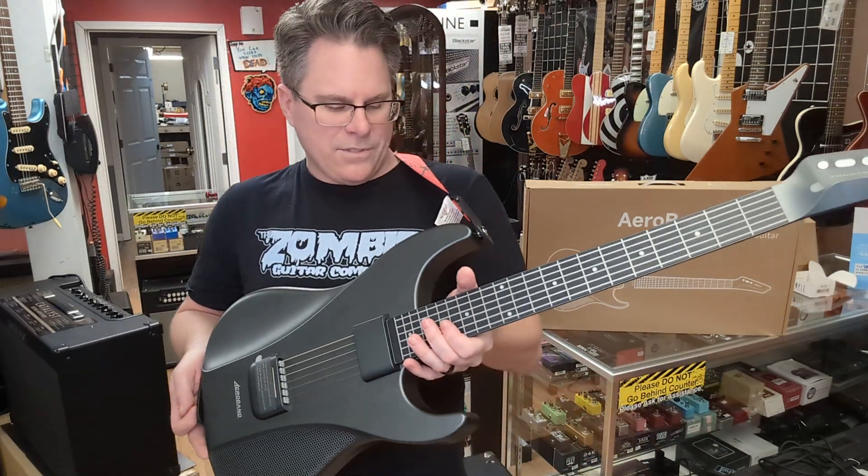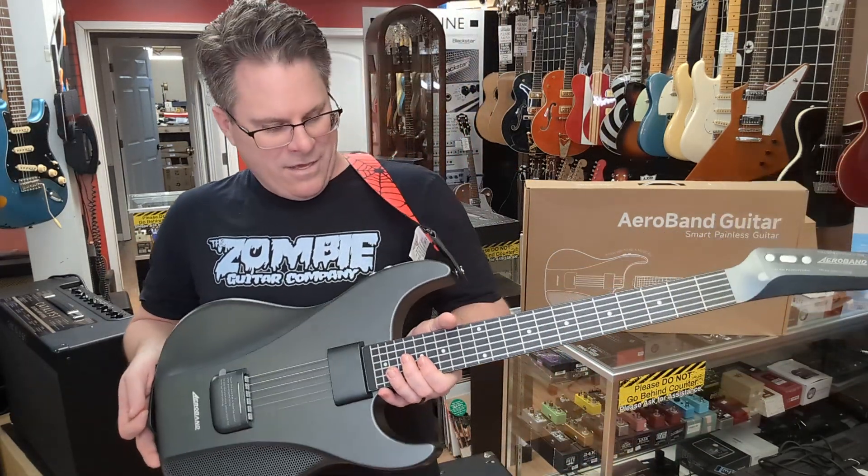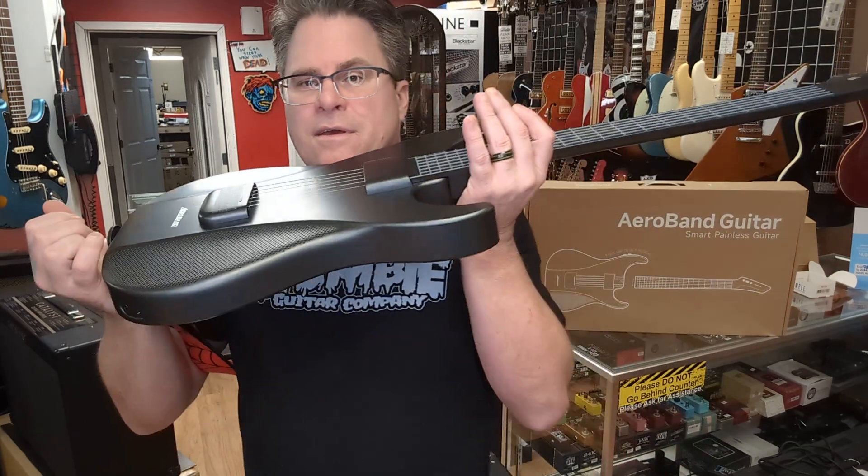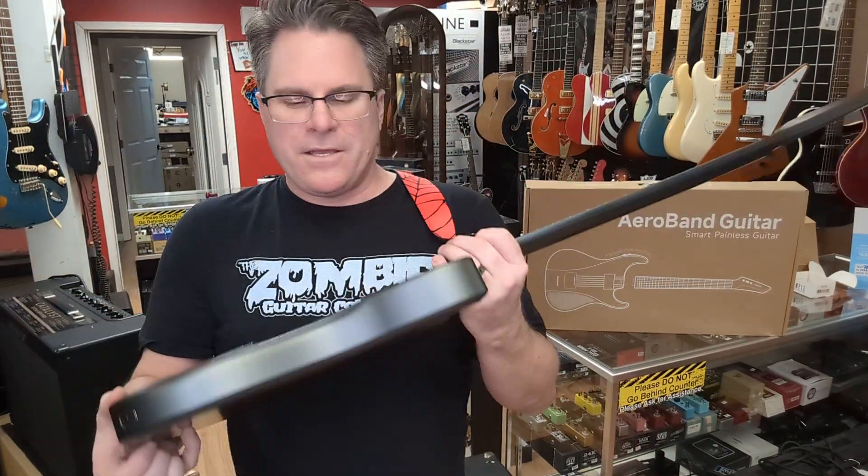A smart guitar, so what's so smart about it? Of course you can hook headphones up to it. You can put a microphone in right here if you want to sing through this beast. There's an app for your phone you can hook to it and change the guitar sounds. But they all kind of sound like that. We can also change them right here if we want.